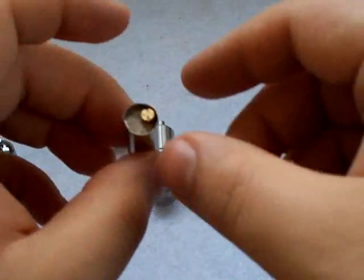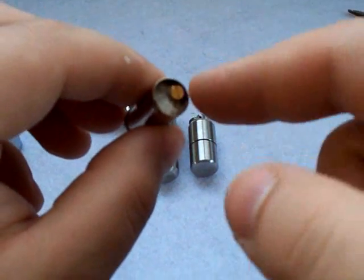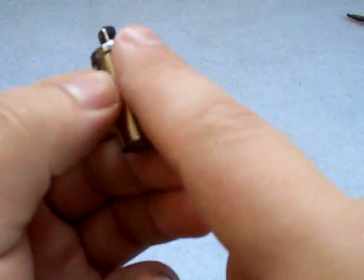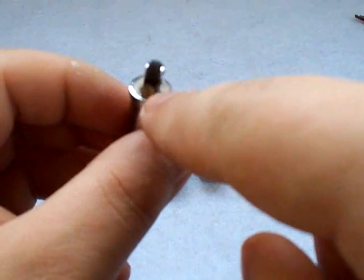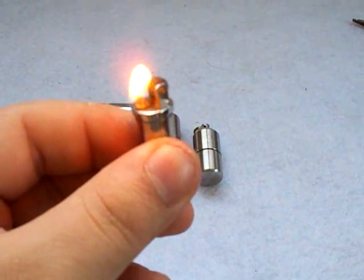Regular lighter fluid soaks into the cotton. You have a brass tube underneath the screw that holds a spring, and on top of the spring is your flint. The spring puts pressure from the flint onto the bottom of the wheel. So when you turn the wheel, it sparks the flint. The sparks hit the wick, which is soaked with fluid, and of course it lights. Then you have fire.